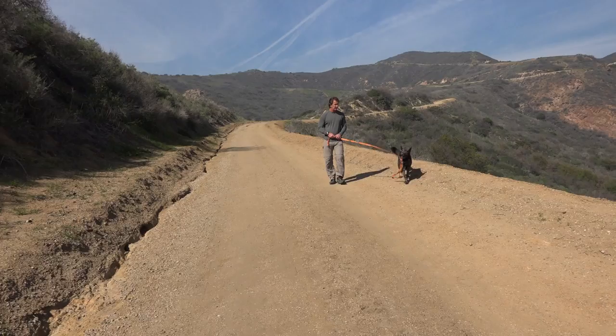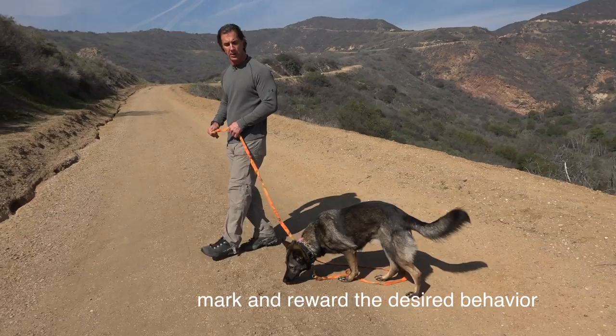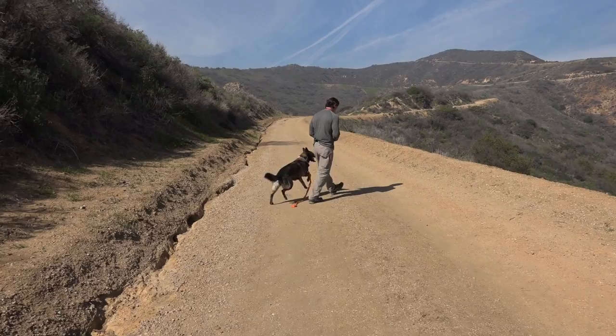She can carry the long line and do whatever she wants because I'm not going to fight her on it. Once it becomes uninteresting, I'll give her a treat. Basic long line work is just letting her be at the end of the leash wherever that might be, and I'm going to do this for a long period of time. When she gets to the end of the leash, I give her a gentle correction and then I turn, giving her all this freedom.